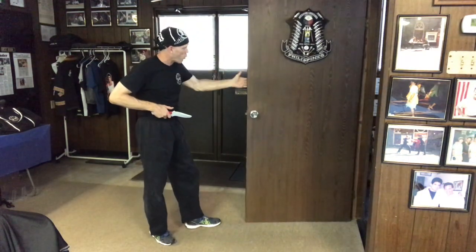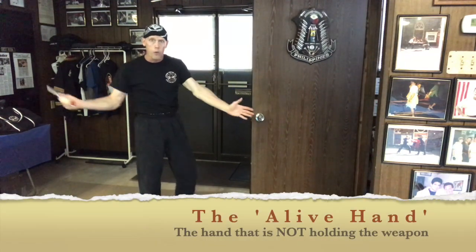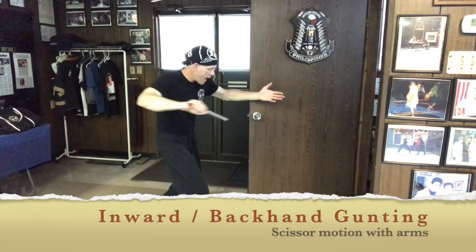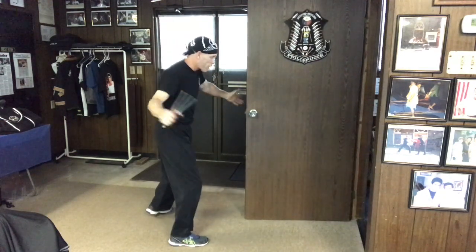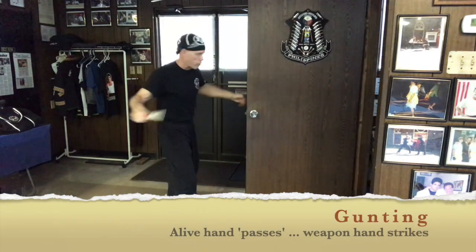What I really like is being able to use that door to train the trap hand, like in our glintings — where I'm doing my inward glinting and backhand glinting. This gives me a little feel as I work it: inward glinting, backhand glinting. This would be like for the angle three coming in — I'm going to parry and pass, parry and slash.